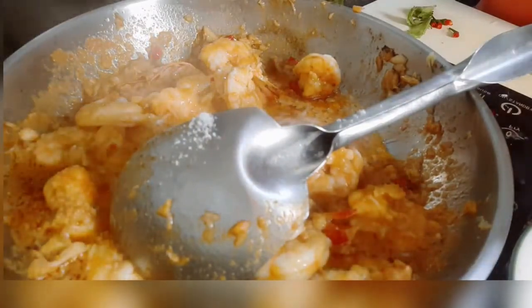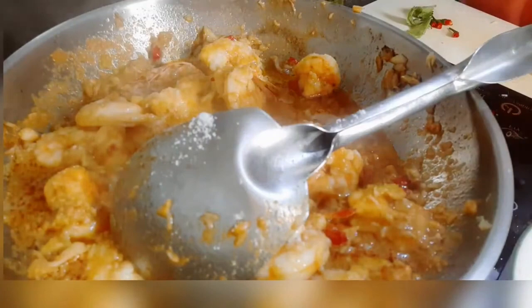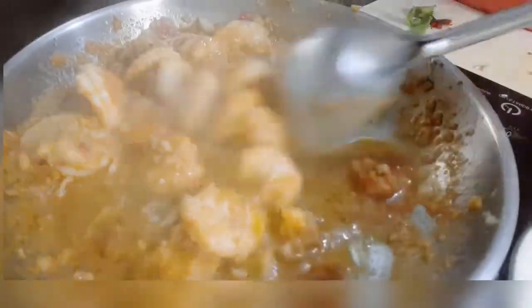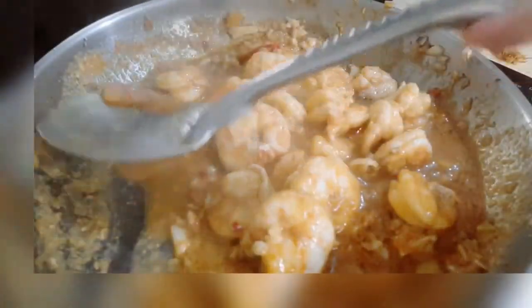Let me just add some salt there. I am putting in less than half a teaspoon of salt — I think it's going to be too salty if you put in more. You know, this is just for one person.